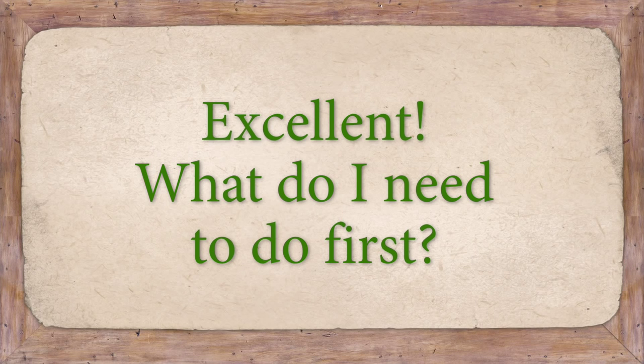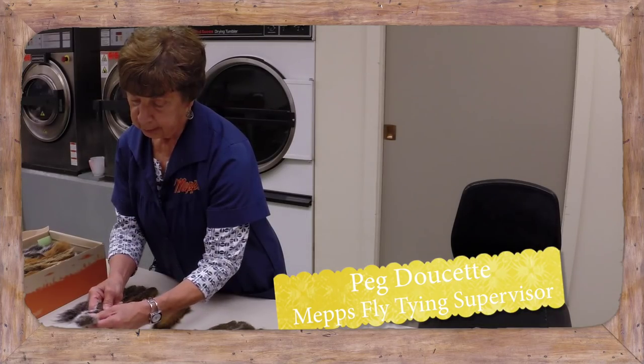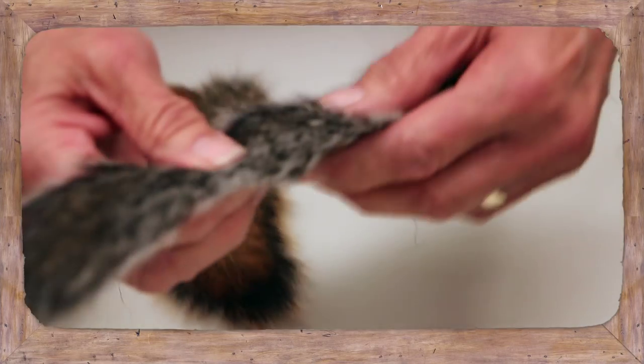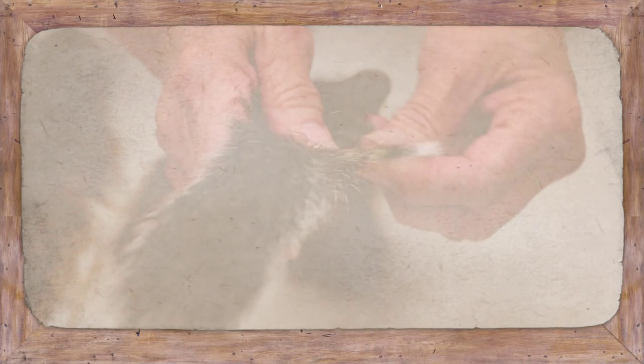We want the bone left in the tail because these are all twisted and everything and they're just about useless compared to these where the bone is in there. We pull the hair away like that and cut it off and keep it straight.